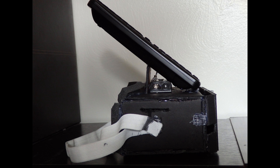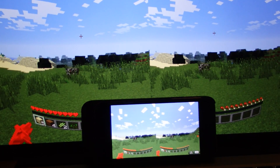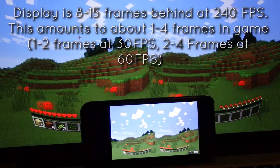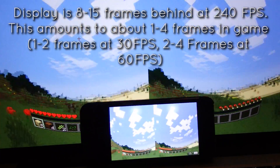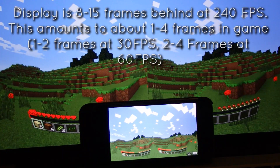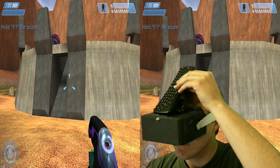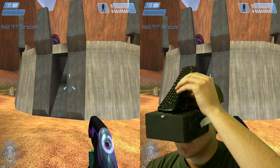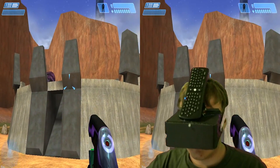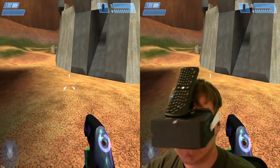I went ahead and did a high-speed test at 240 frames per second and counted the frames between one monitor and the other. Turns out at 240 frames per second, I was getting between 8 and 15 frames behind. For a quick translation, that means 1 to 2 frames behind if you're gaming at 30 frames per second, and 2 to 4 frames behind if you are gaming at 60 frames per second. So there is still a little bit of lag in there, but it is not distracting at all. It's not ideal for playing Call of Duty Online, but when you're playing games like Minecraft, you'll forget it almost instantly.